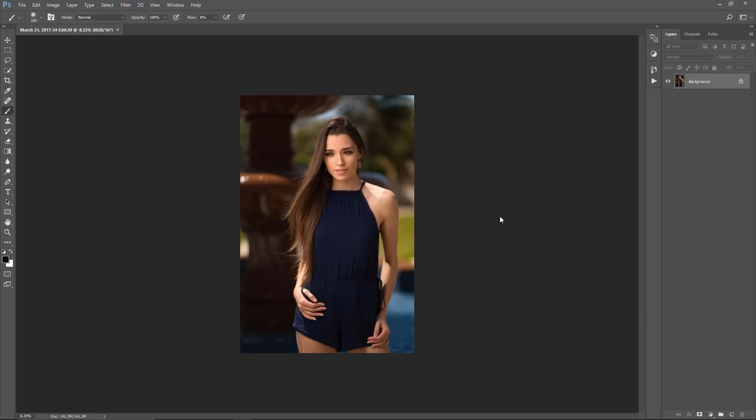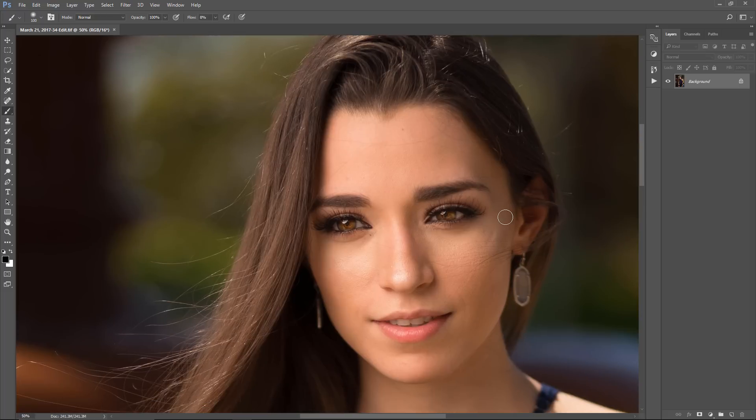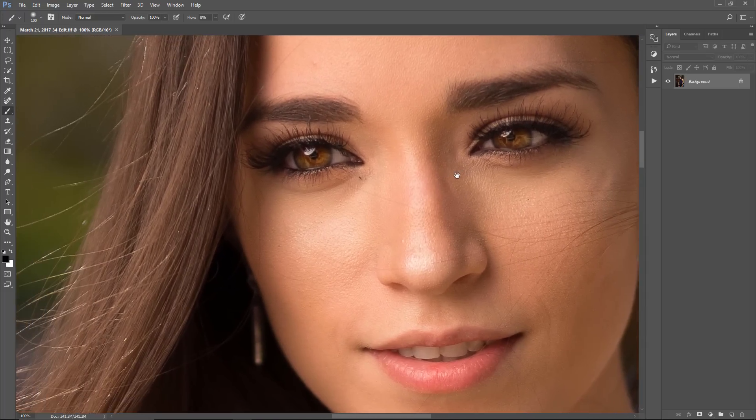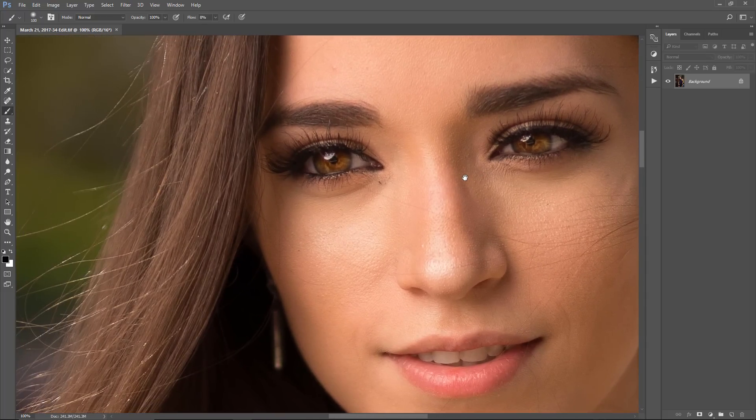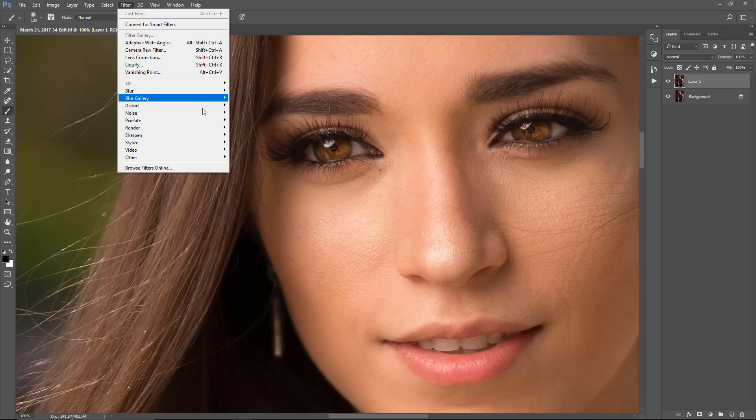Once your image opens up, I go to Ctrl+Plus or Command+Plus and zoom to 100%. The percentage is shown on the bottom left. I just want to see the sharpness being applied as I apply it. From this step I'm going to hit Ctrl+J — or Command+J on a Mac — to duplicate the background layer, which will appear as Layer 1. Then you're going to go to Filter, go to Other, go to High Pass.